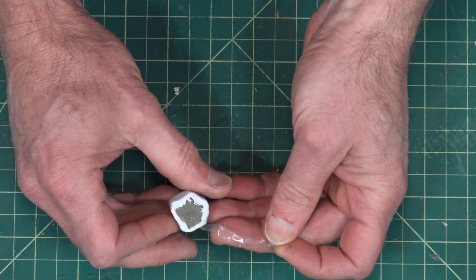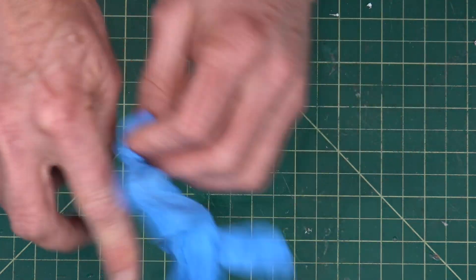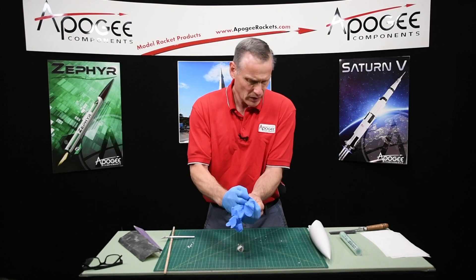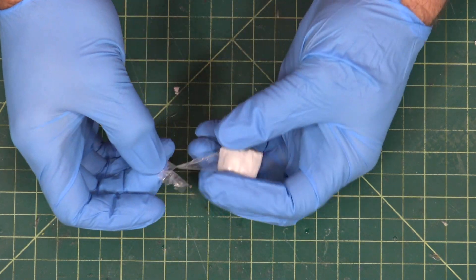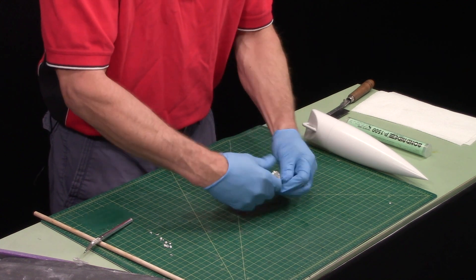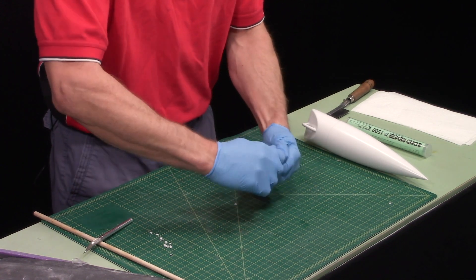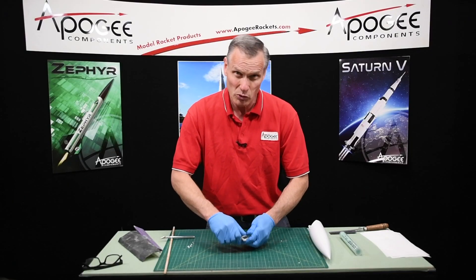To activate it you have to knead it together, and when I do that I use rubber gloves — I want to keep the epoxy off my hands as much as possible. I'm going to peel that off and then just start flattening it, folding it, and kneading it together until it's one solid color. You can see it's got these marble striations in it as I'm going along. I'm going to do this for a couple of minutes and we'll be right back.